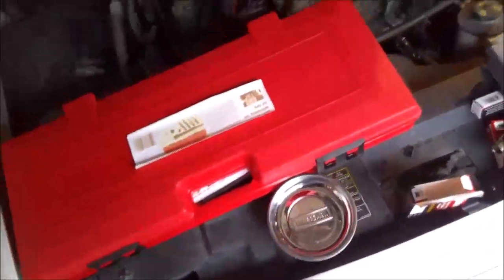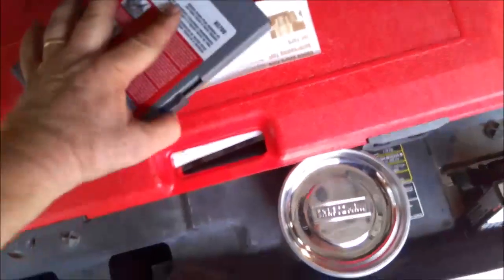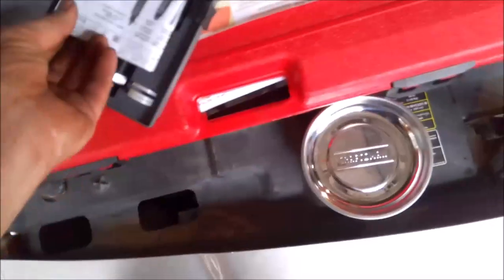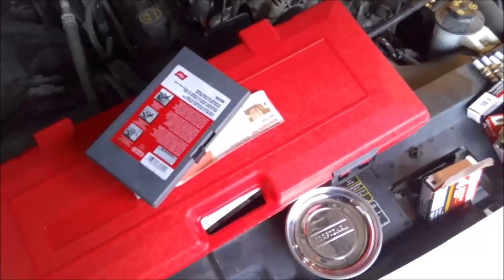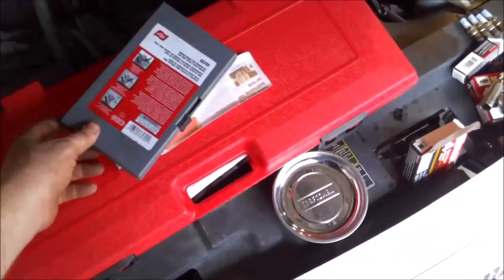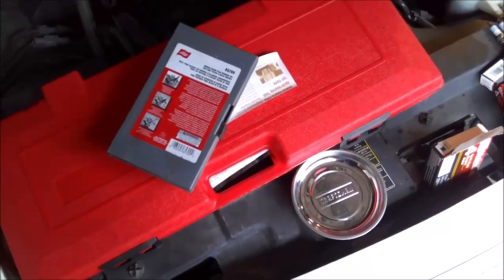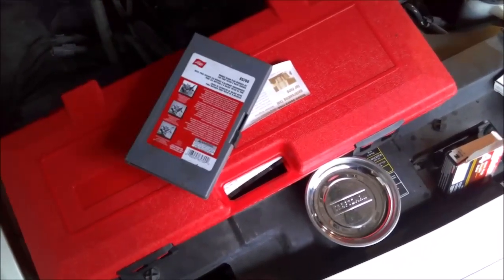On the 5.4 Tritons, the spark plugs actually break when you try to take them out — I've dealt with that many times. This tool here is made by Lyle and it helps you get broken spark plugs out of your Triton engine without pulling the head. I've had this quite a long time and they've pretty much perfected it through several revisions. If you have a Ford Triton with a broken spark plug, this kit is a must-have to get back on the road.